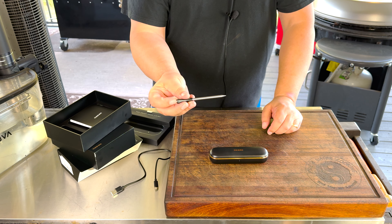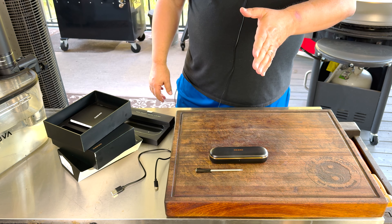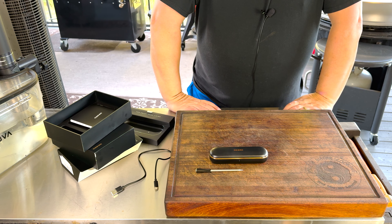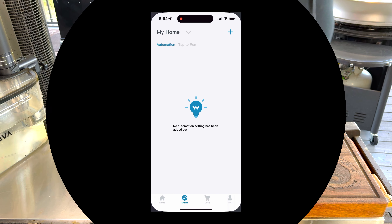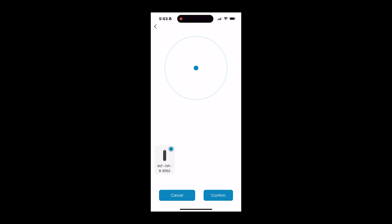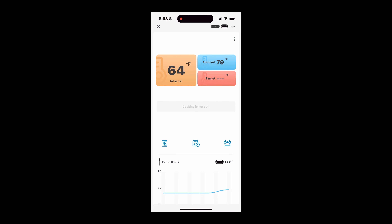I did get the app installed and it does work just fine. It's probably one of the easiest Wi-Fi Bluetooth thermometers I've hooked up. It's one of the easiest apps I've ever used with one of these wireless thermometers. Pretty much download the Inkbird app and add the device — there are so many devices on there, you pick the wireless thermometer and it pops right up. Really super simple. We'll go into the app a little bit more when we get cooking.